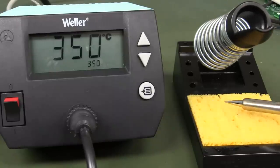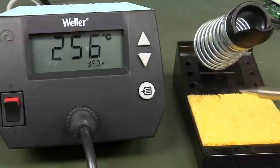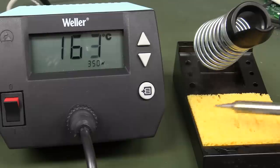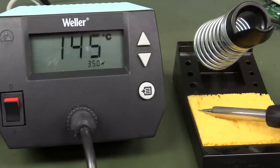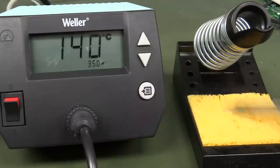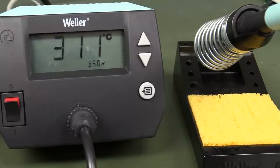Let's put the Weller on the sponge test. The temperature dropped very substantially — of course they've only got so much thermal mass. But wow, it's going ridiculously low — all the way down to about 140°C. That's crazy. It's going to take a long time to get back up there too. Terrible.